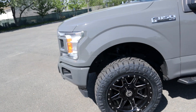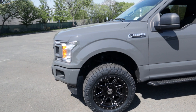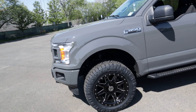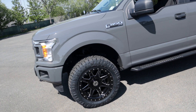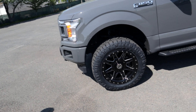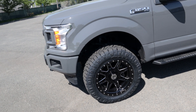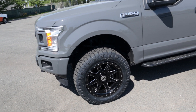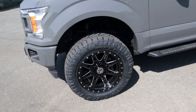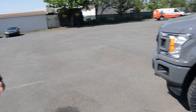Shout out to Custom Offsets and shout out to Taylor who handles the ambassador stuff. I actually picked a different wheel but they were out of stock, so I emailed her. She said hold on, told me this one just came out, and asked if I liked it. I said yeah, she shipped it out literally a day or two later, it came in three days — perfectly packaged on a pallet, all safe, balanced and mounted. Very, very happy.